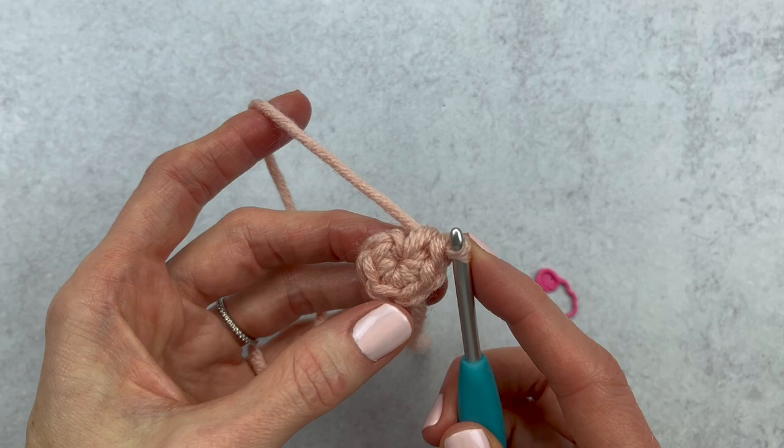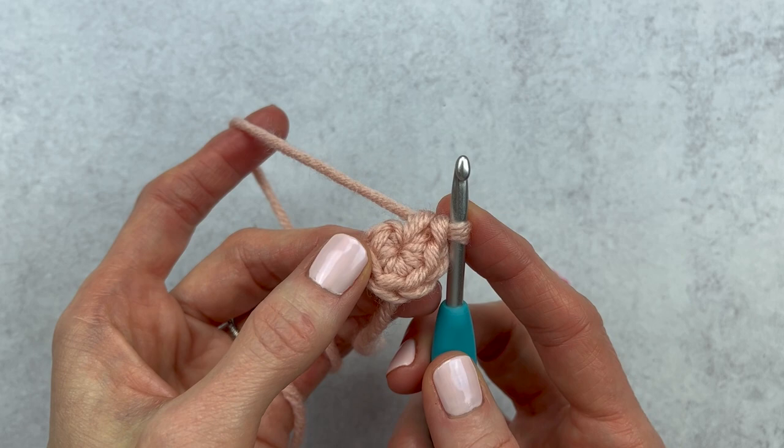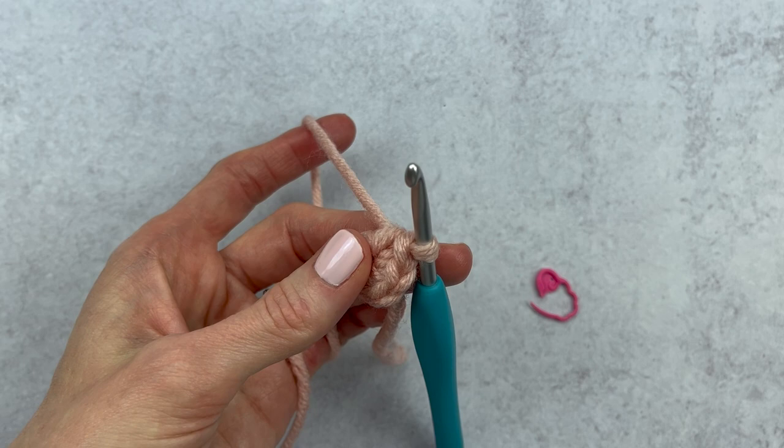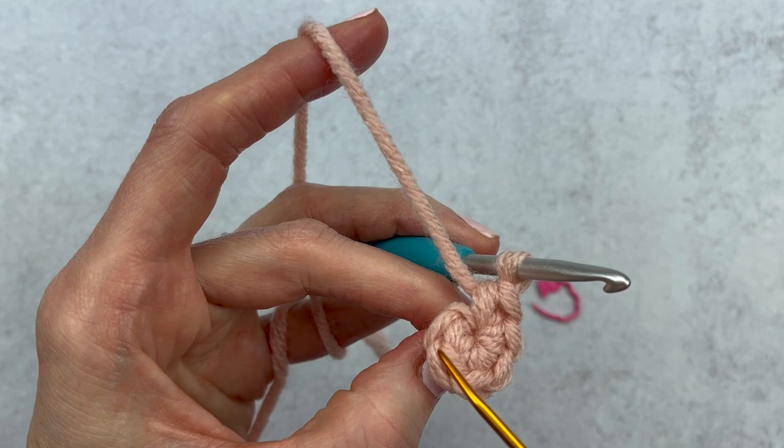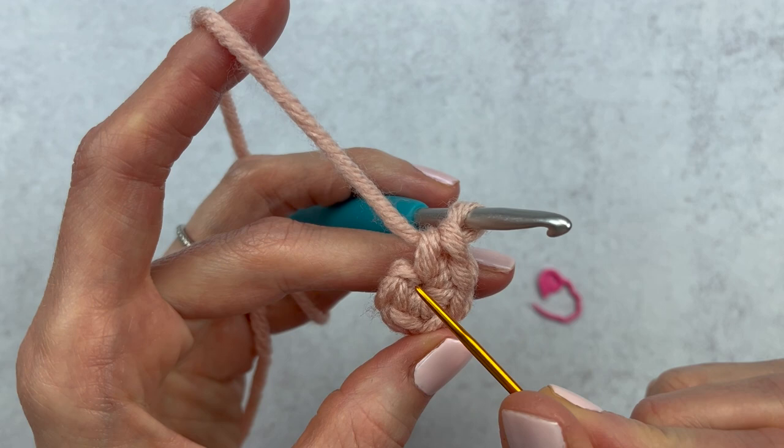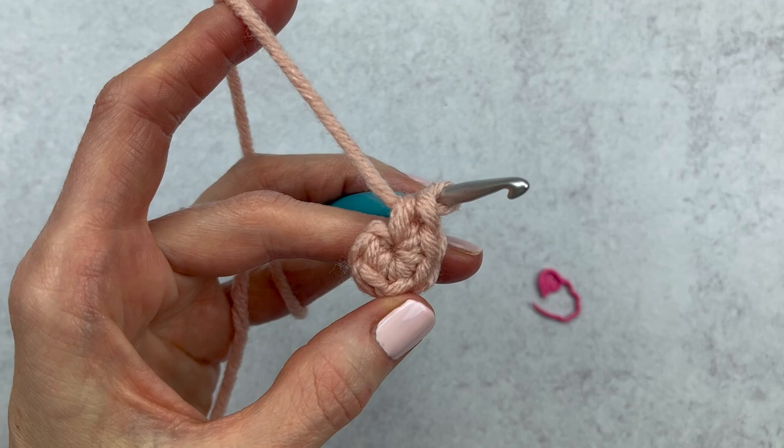We're starting out with our imaginary pattern, and it says to make six single crochet into a magic circle, and that's what we have here. I'll link some magic circle videos down below. We're going to start by counting our stitches — I'm looking for these little V's. I have one V, two, three, four, five, and here is my sixth V. When you make a magic circle you sometimes have this little bit of yarn and you'll just ignore that piece. So now we have six single crochet into a magic circle.